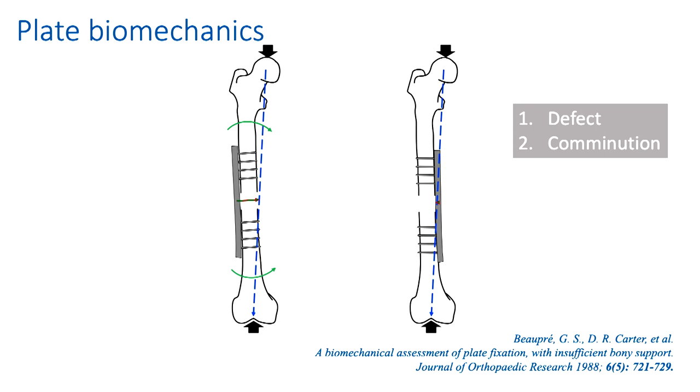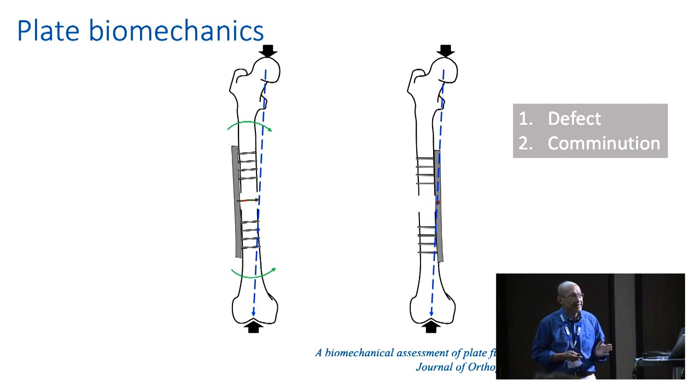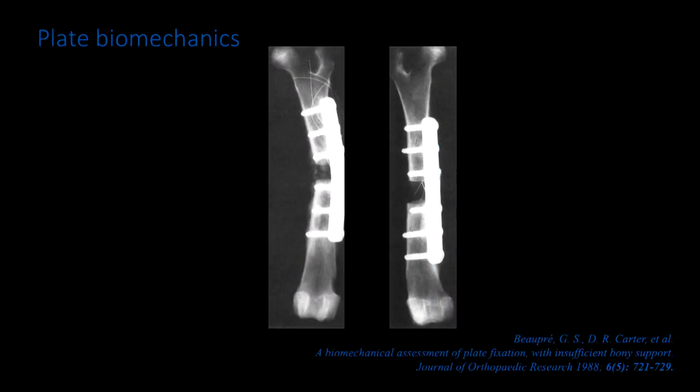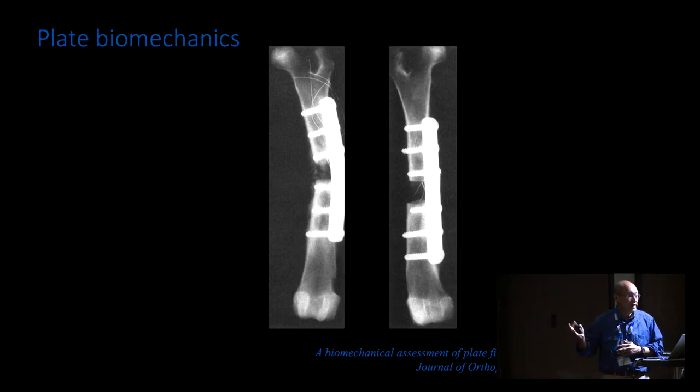This study, published in the 1980s and almost forgotten in the literature, was discovered in my research to understand why my plates were failing after lengthening when placed on the lateral side. They verified the biomechanics in the presence of a defect by doing an experiment on a dog. In the first image on the left, the plate is on the lateral side — you can see that in the presence of a defect, that plate is being exposed to bending stresses and failing. The second plate on the right image, on the medial side, is surviving.